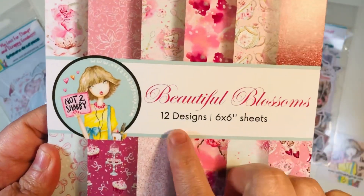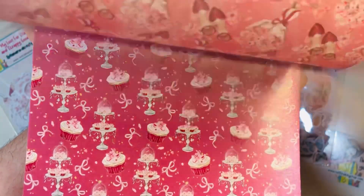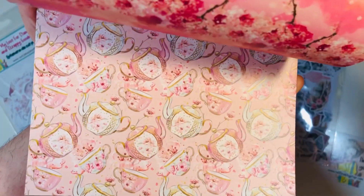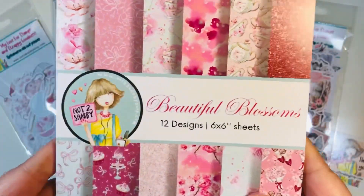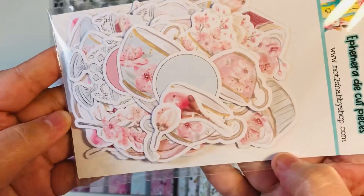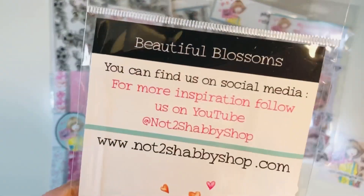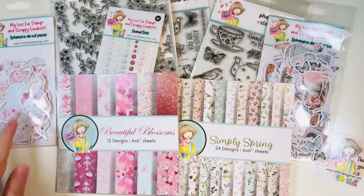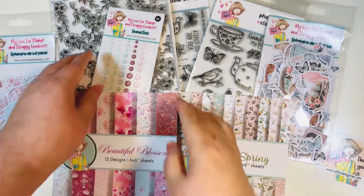And then you also have Beautiful Blossoms. This one only has 12 designs, which means you'll get double of each one — 24 total sheets of double sided paper. This one's more of like a tea party theme. You've got tea parties and cherry blossom images, really pretty as well. And then you've got the coordinating ephemera pack with a lot of really fun tea elements. You've got teacups and cherry blossoms and some little circles and bows — really fun.